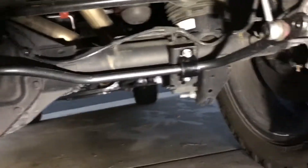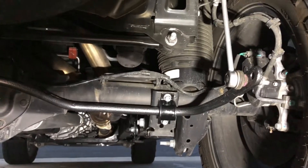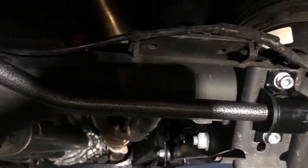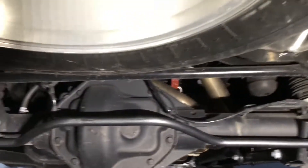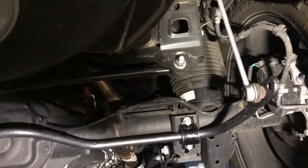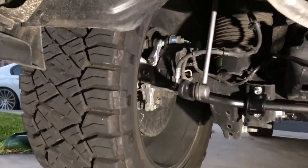Here are the final results after installing this Hellwig sway bar — it went on pretty straightforward. Putting on the end links, there was nothing complicated. The only slight setback is the replacement bolts that come with it are Allen head — it's actually a 5/16 — and I don't have a bit for my torque wrench to fit that, so I'll have to do that another time. I cranked it down pretty tight and it seems secure. For a 45-minute install, it's not bad at all. Now we'll take it on the road, go around some corners, go over some bumps, and see if it really does reduce body roll or make it corner a little better like the reviews say.